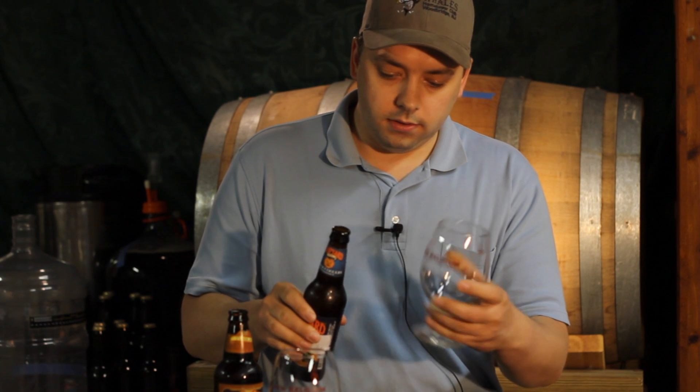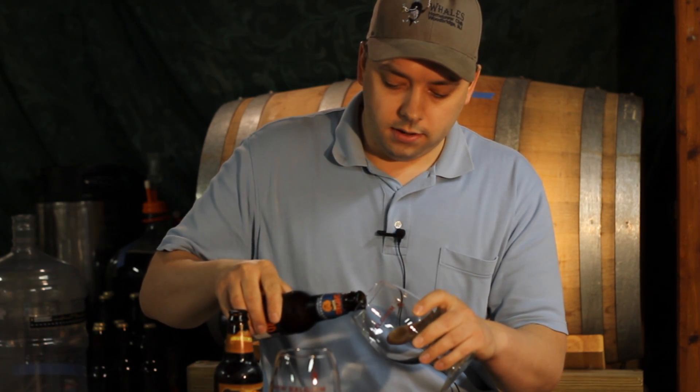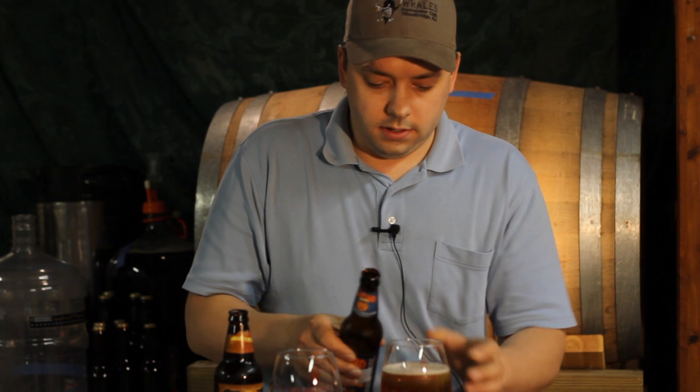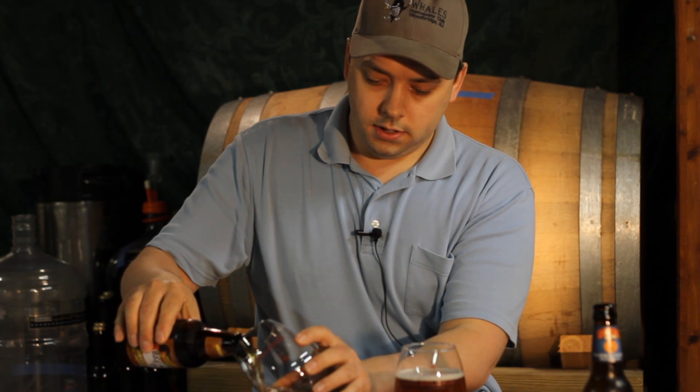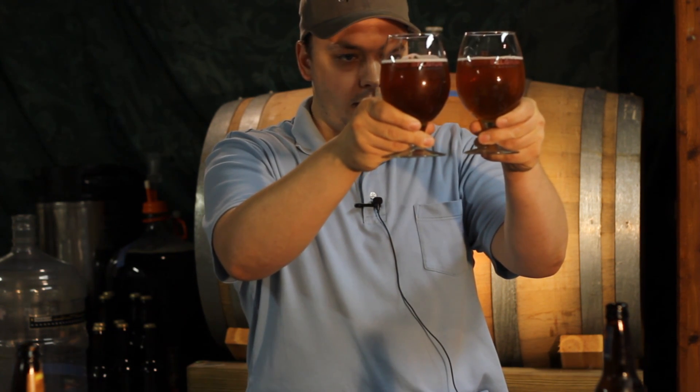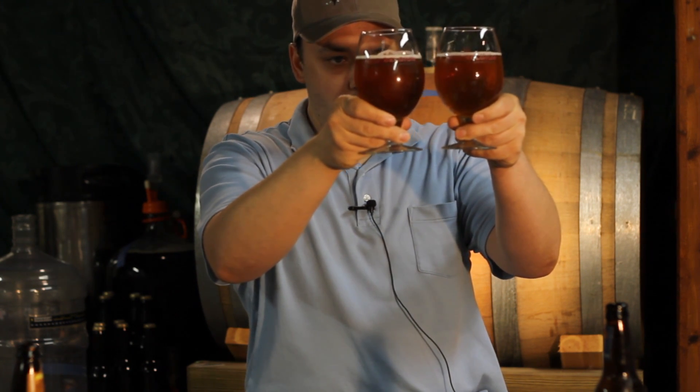Don't lecture me on appropriate glassware — these are just two nice New Belgium glasses that I have here that are similar. I want to be able to look at them in exact glasses. They're both very similar in color and clarity. I'm just going to call this light amber to copper, and they're both equally carbonated. I can see the carbonation in there. Nice clarity through the haze, but there's something funky going on with this one.